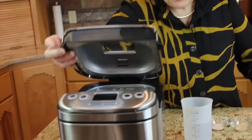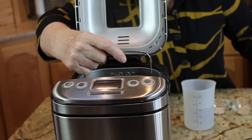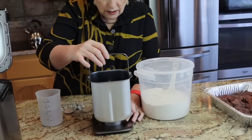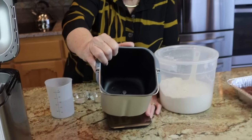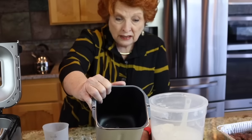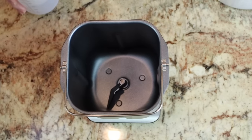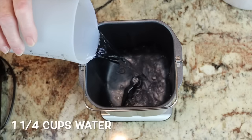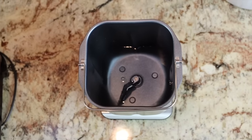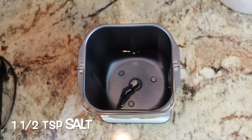I'm going to open up the machine and pull out the pan. As you may know from our review on Micro Moment Monday this week, the pan has a paddle in the bottom responsible for the mixing and kneading. First I'm adding one and a fourth cups of room temperature water. It's important that we put ingredients in in the order listed in the recipe. Next I'm putting in a teaspoon and a half of salt.